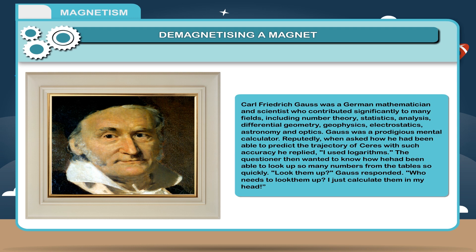Scientist Carl Friedrich Gauss was a German mathematician and scientist who contributed significantly to many fields including number theory, statistics, analysis, differential geometry, geophysics, electrostatics, astronomy, and optics. Gauss was a prodigious mental calculator. Reputedly, when asked how he had been able to predict the trajectory of Ceres with such accuracy, he replied, 'I used logarithms.' The questioner then wanted to know how he had been able to look up so many numbers from the table so quickly. Gauss responded, 'Who needs to look them up? I just calculate them in my head.'